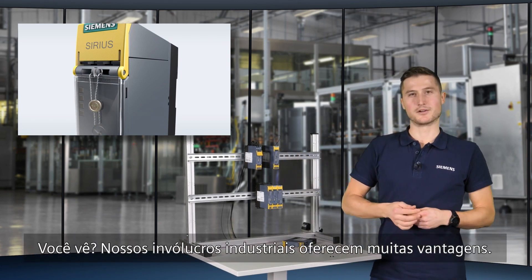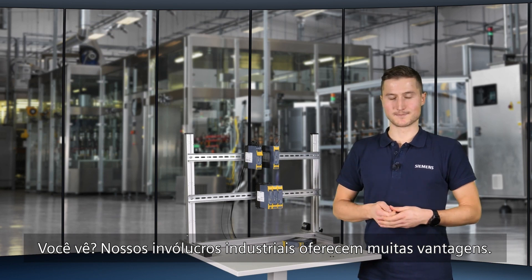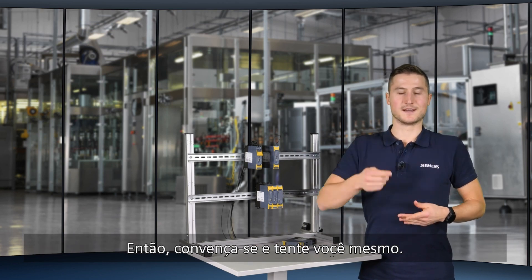Our industrial enclosures offer a lot of advantages. So convince yourself and have a try on your own.